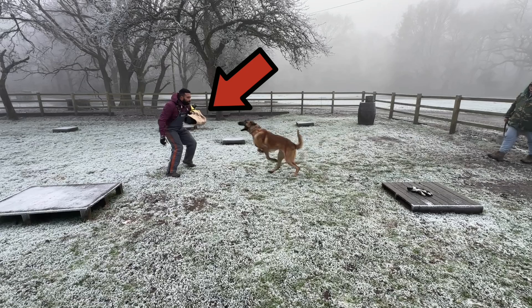This might look like a regular bite sleeve, but it's actually a bite sleeve that I've created that accurately measures canine bite force. And this is a fully trained protection dog about to sink its teeth into it. But how did we get to this point?